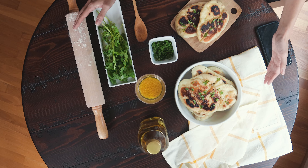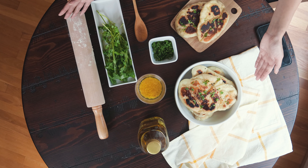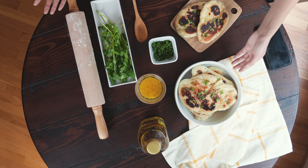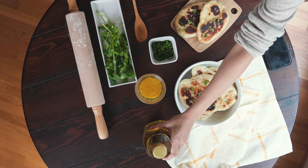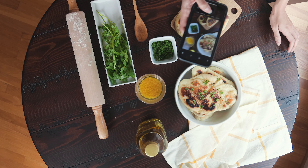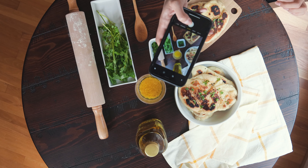Don't go too crazy though. The amount of items I have in this particular flat lay is enough for what I'm going for. If I had five other related items, I probably would not add them. Try to balance it out by visualizing through your phone how many items fit in that particular grid.